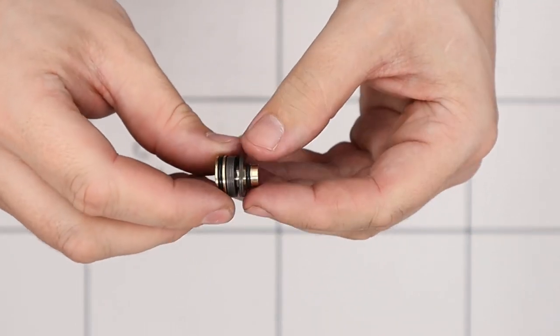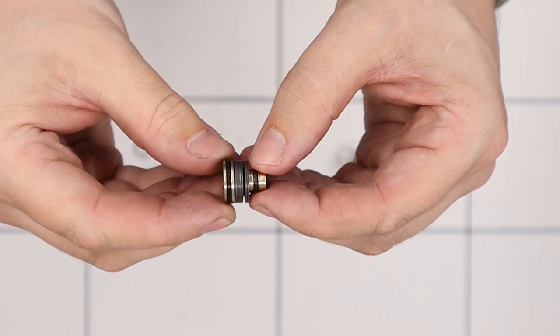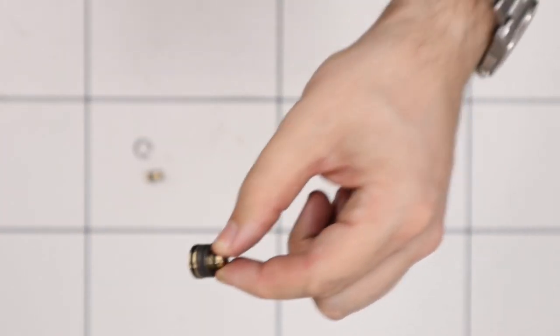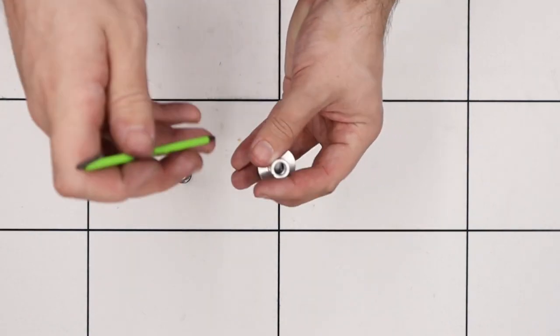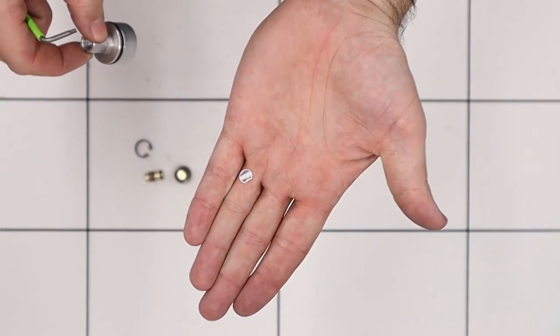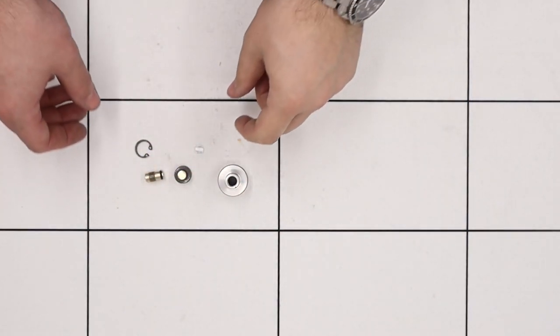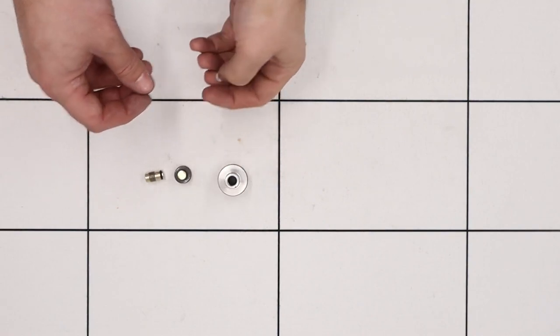On this regulator piston there are six Belleville washers cupped in alternating pairs. The last thing we'll do is gently push out the sealing disc from inside the reg body and there we have it. We'll stick all of this to one side and continue on with the rest of the rifle.